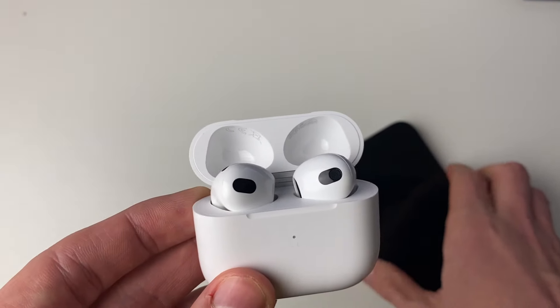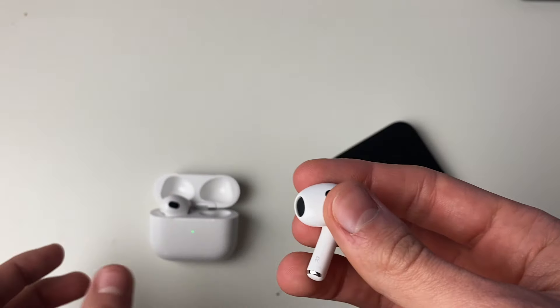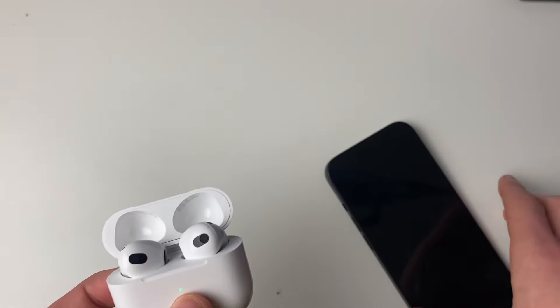The next thing to do is clean the AirPods themselves. If you get a lot of debris on the speakers, that will ultimately block the sound coming out. Clean both of them and see if that makes any impact.